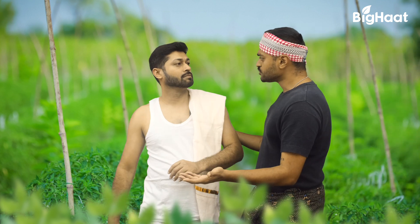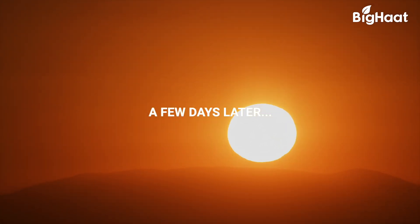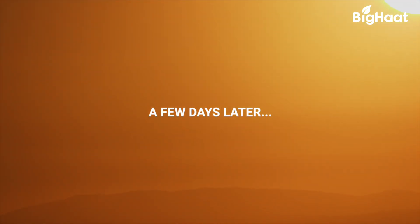Hey, did you hear about Raju's chilli crops? He lost everything because of leaf curl viral disease. No problem, my crops will be fine. How are your crops safe? It's all because of Geolife No Virus.